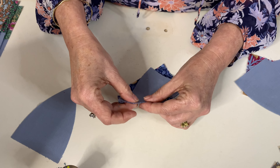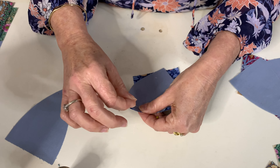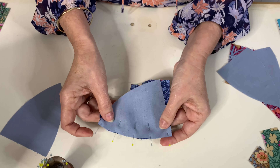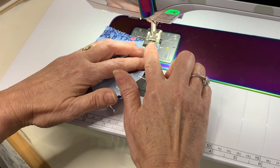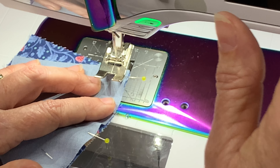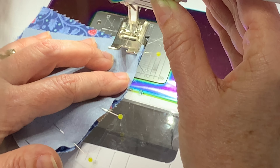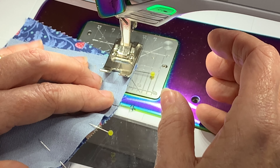This one can be a little bit tricky because it loves to move. We're just going to pin there, and then without stretching your fabric, sort of pull it a little bit taut and put another pin in there. Then we're ready to take that to the sewing machine and sew.